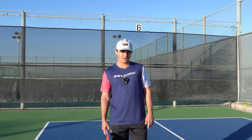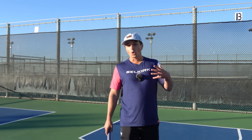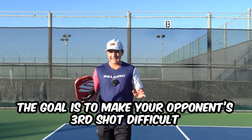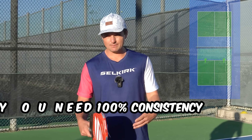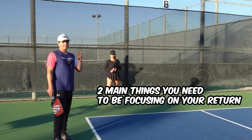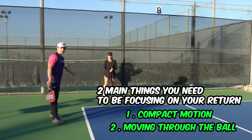Let's ask ourselves: what's the goal of the return? The goal is to make your opponent's third shot drop or third shot drive more difficult, and to hit it in a way that lets you move forward to the kitchen. You also want to keep 100% consistency. The two main things to focus on with your return are having a compact motion and moving through the ball.